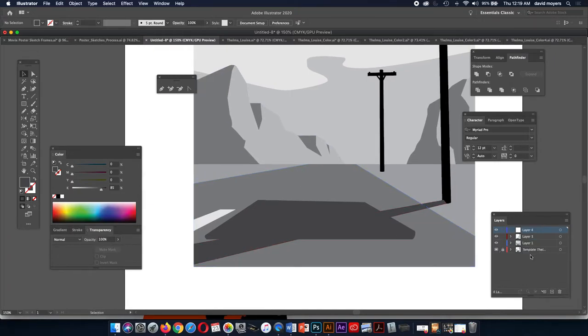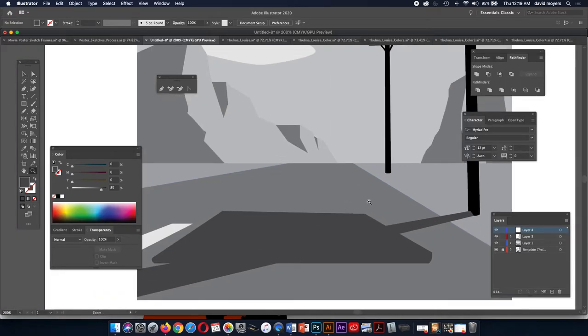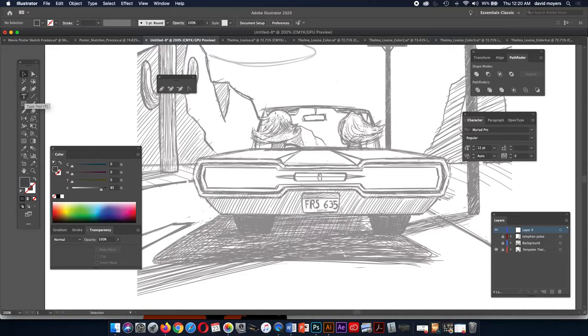We can build another layer when we start building the car. I'm going to now go in and name our layers — I'll call this layer 'telephone poles.' You can name your layers. This could be 'background.' Then let's turn off these layers and start to build the car. I'm going to start off with a rectangle shape for this and go to outline mode, using my pen tool.